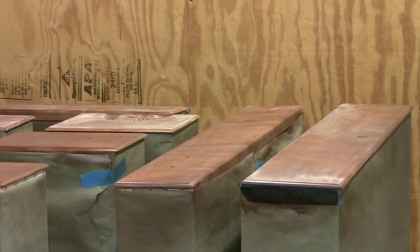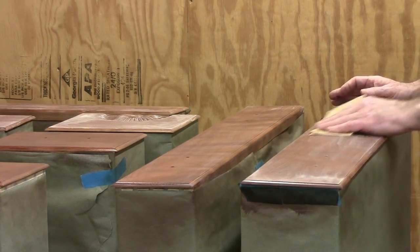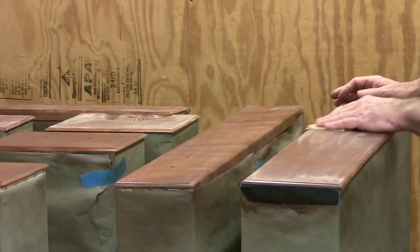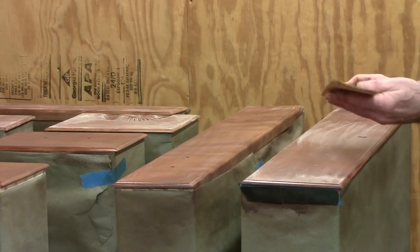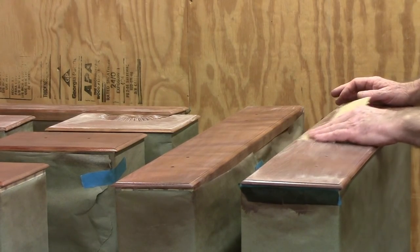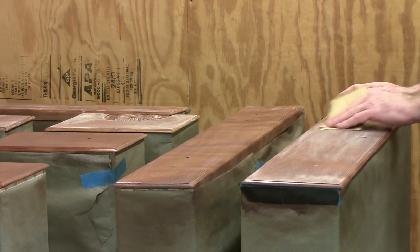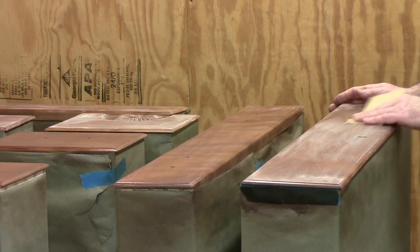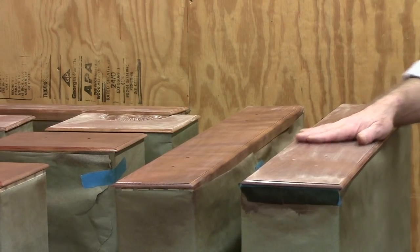I tried to do it as good as I can, so I've got some 400 grit sandpaper here and we're scuff sanding it. That means I have no pressure at all on the sandpaper. You don't want to see any color on the sandpaper because then you're not sanding shellac anymore - you're sanding the color off, and we don't want that. You just go over it lightly until it's smooth again, and then we'll be ready for another coat.